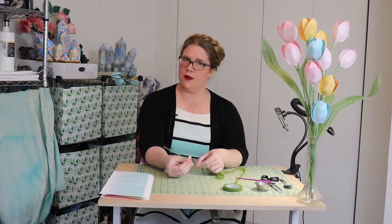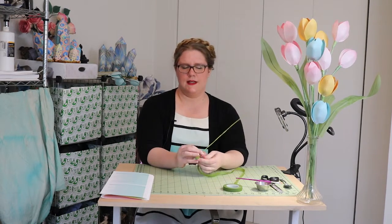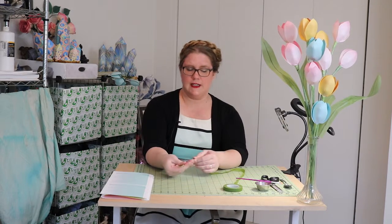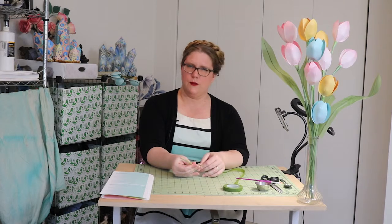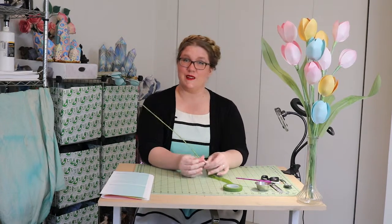If you don't end up getting one of my kits and you're just watching this tutorial to learn how to make a paper tulip, that's totally fine. All of the papers and stuff you can source yourself from other places — my papers are specially designed just for the flowers that I teach, but you can really do it with just about any kind of paper. You can get floral tape and floral wire at any craft store or online — it's very inexpensive online. I like Consumer Crafts.